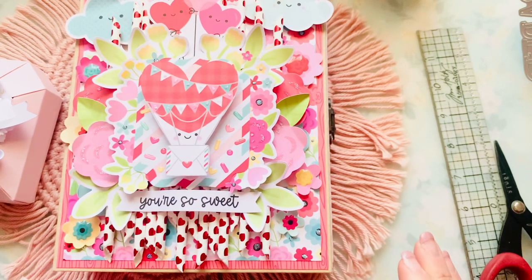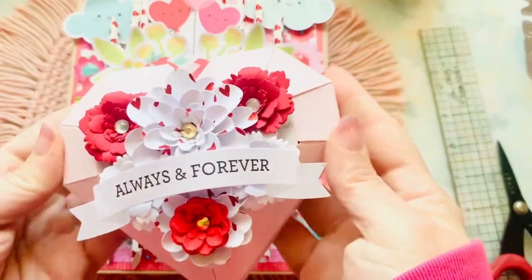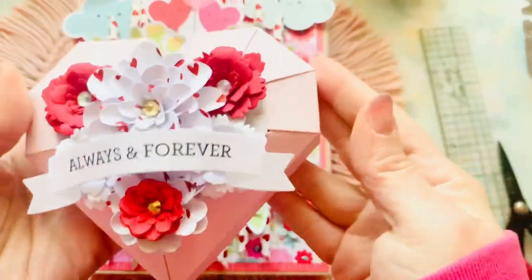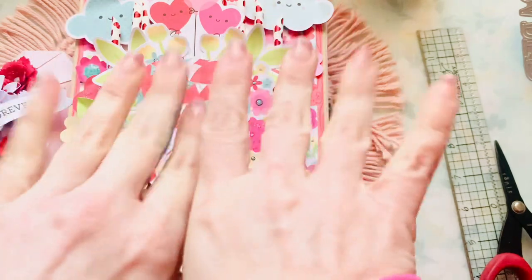I will have the links below to everything. Thank you guys so much for stopping by. This is so cute - I love it, I'm so excited, I can't wait to make more of these. Have an amazing and super blessed remaining of your work week. Don't forget to use the discount code. Anything over $75 is free shipping. See you later, bye!